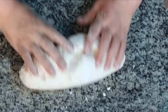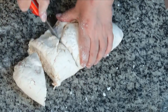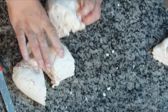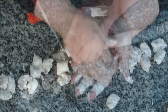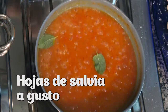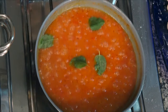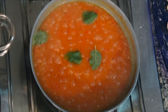Ahora sí, vamos sobre la mesada con esta masa que no debe estar ni blanda ni dura, bien cremosa, para ir armando ya los gnocchi. No hace falta pasarlos por tenedor ni darles muchas formas, pueden ser unas bolitas así, rápidas las vamos haciendo. Mientras tanto, en esta salsa que prácticamente está hecha, vamos a poner hojas de salvia. Las hojas de salvia van a quedar riquísimas con el tomate y luego con las salchichas. Si no nos gusta, podemos poner también albahaca. Pero hoy elegimos hojas de salvia.